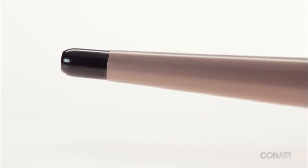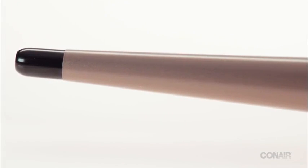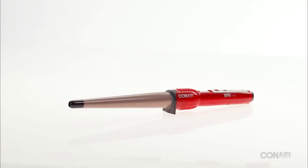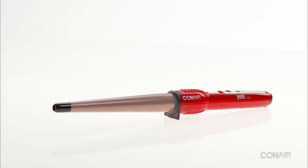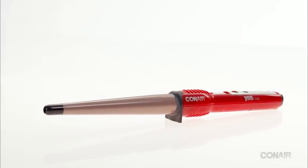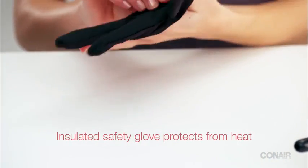Flat iron fans will find the conical especially easy to use. So let's get started with the CD117 to create a fabulous style. The barrel on this iron goes from one inch to half inch. Start with dry hair and section it, then put on the protective styling glove that comes with all our conical irons.